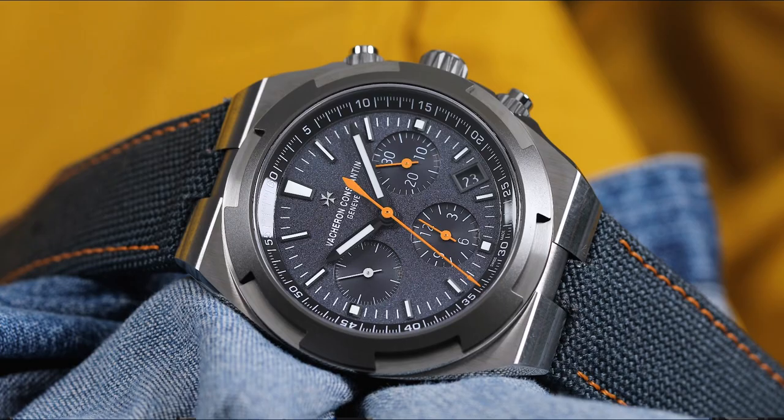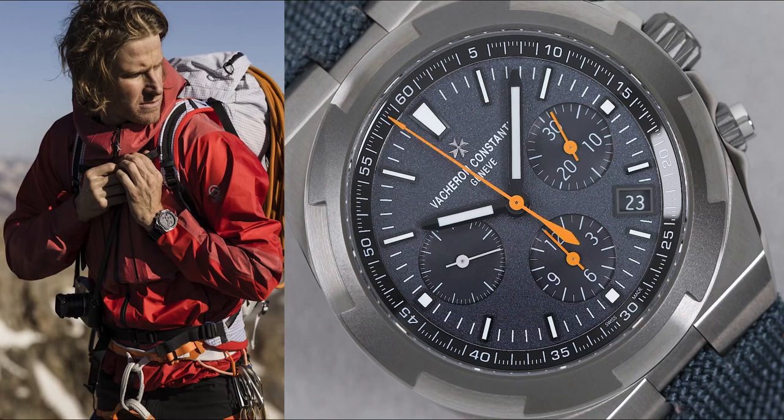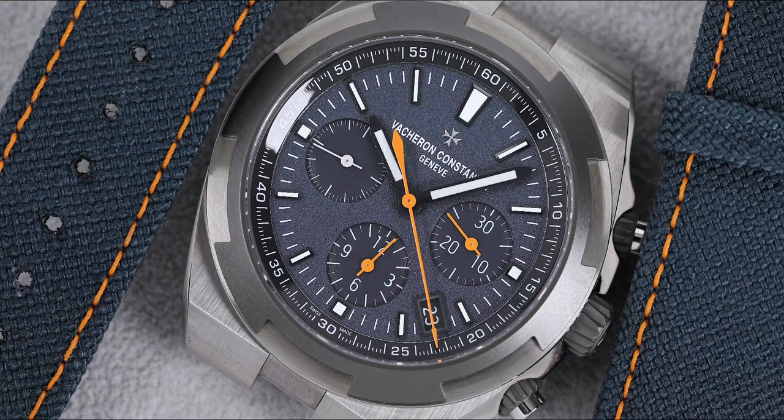Today we're talking about the Vacheron Constantin Overseas Chronograph Everest Edition. It's a limited edition of 150 pieces, and it's actually based on a prototype that Vacheron made for renowned American photographer and alpinist Corey Richards. Richards needed a piece that could withstand the elements and that he could wear on an expedition to Mount Everest. This is the piece that they came up with.